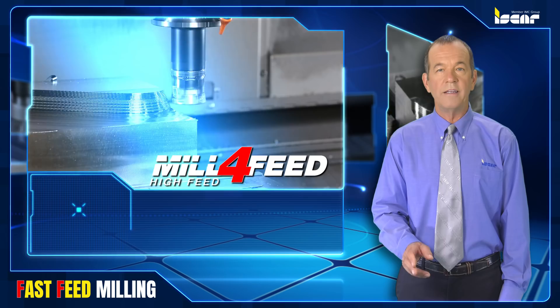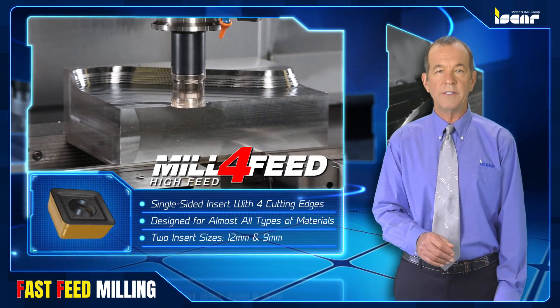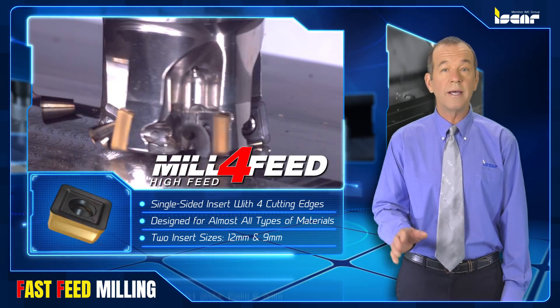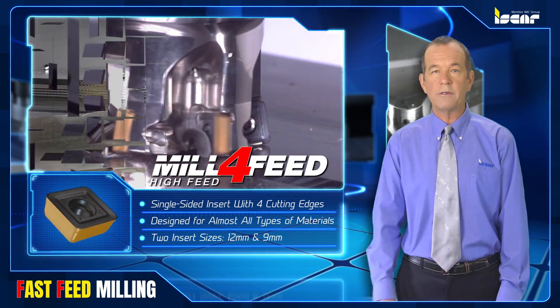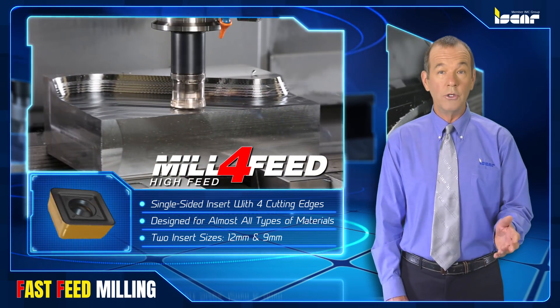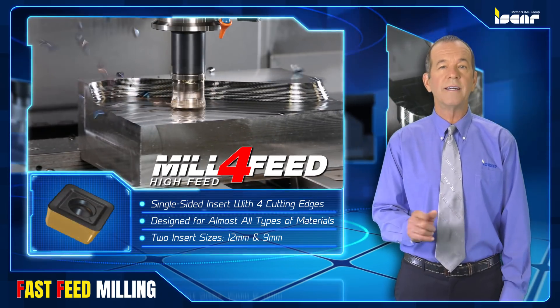Mill 4 Feed is a family of tools carrying square-sided inserts with four cutting edges. The tools are designed for machining almost all types of engineering materials, including difficult-to-cut high temperature alloys. There are two insert sizes — 12 and 9 millimeters — according to cutting edge length.